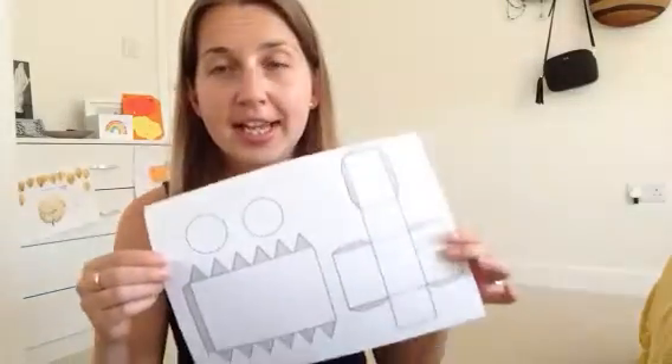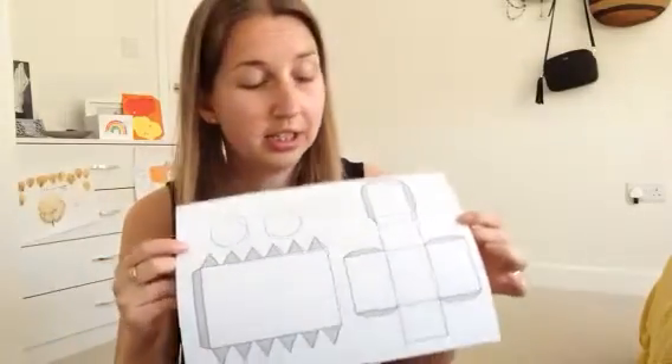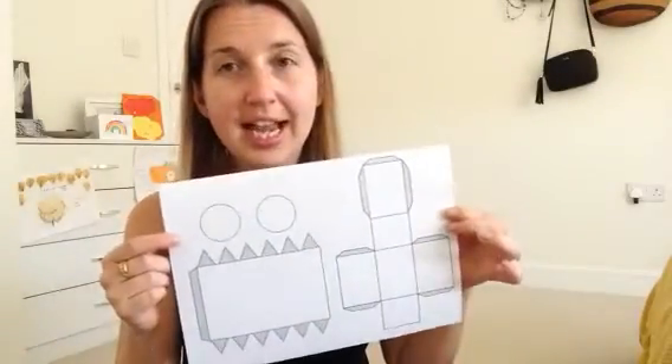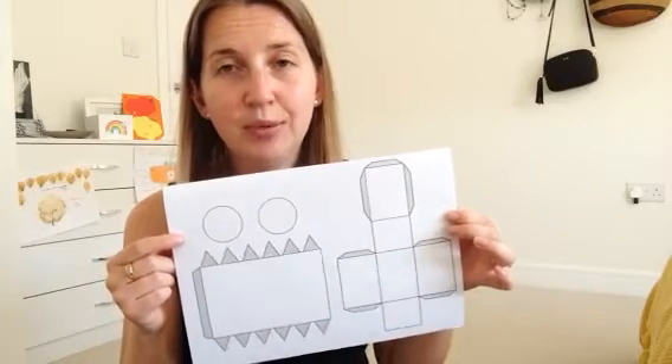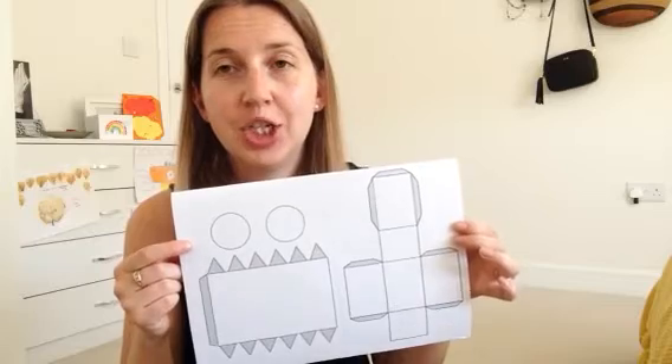So today I am going to share with you a series of nets. A net is a 2D design that we can cut out and fold to make a 3D shape.